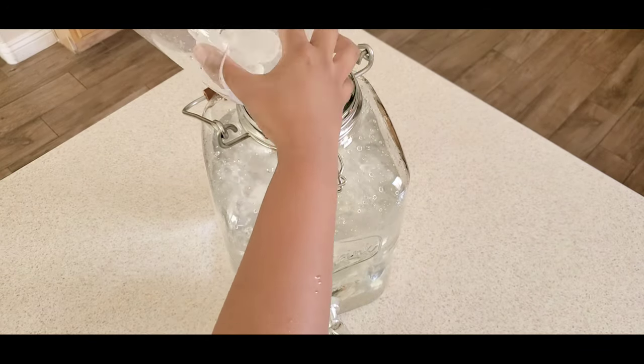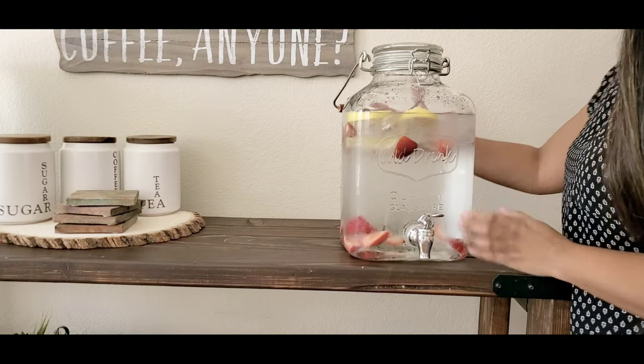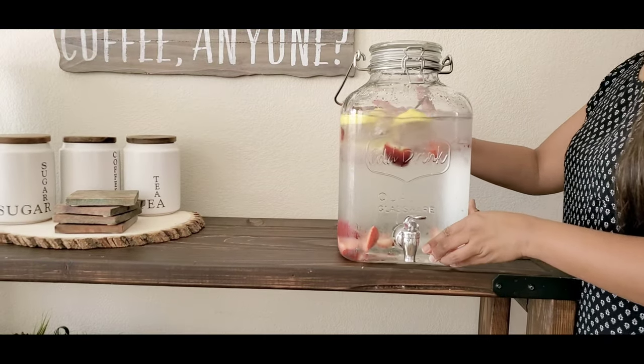Also it's super hot right now, so we decided to use our beverage dispenser and make an infused water.